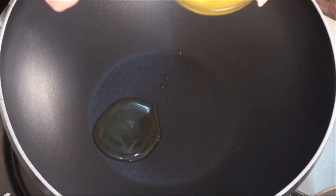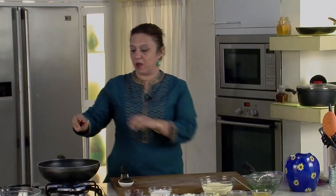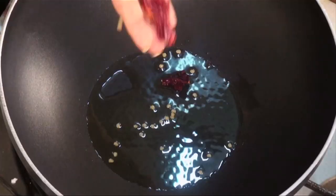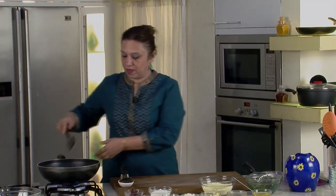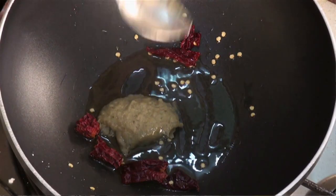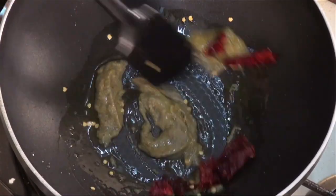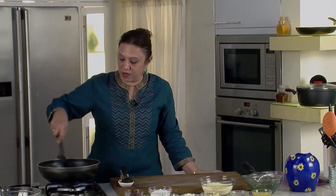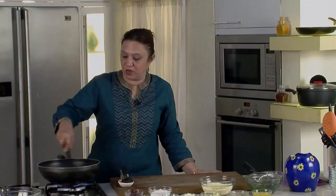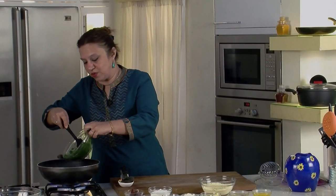Take a wok or pan, put it on flame. Once it gets nice and hot, add about 2 tablespoons of ghee. Once the ghee is hot, take 2-3 dried red chillies, break them into approximately inch-sized pieces and add to the hot ghee. Once they start crackling, add the ginger, garlic, and green chilli paste and stir. Fry the paste for about a minute until a nice aroma lifts — we don't want rawness of the ginger-garlic.